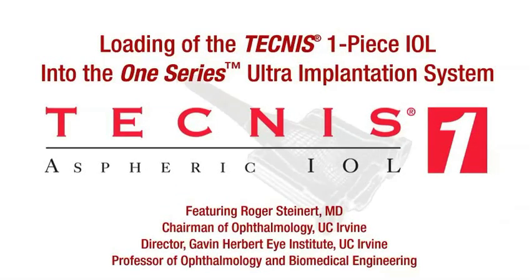The following demonstrates loading of the Tecnus One Piece IOL into the 1 Series Ultra Implantation System, courtesy of Dr. Roger Steinert.